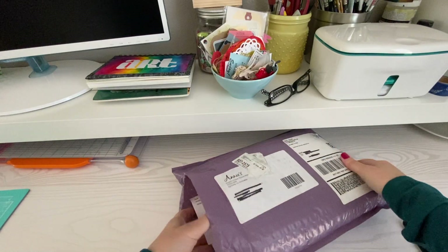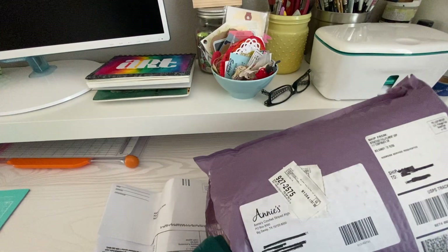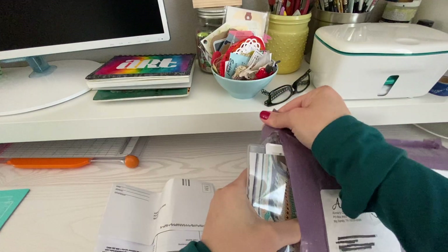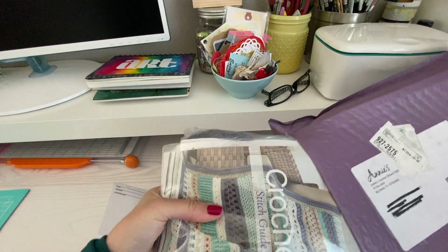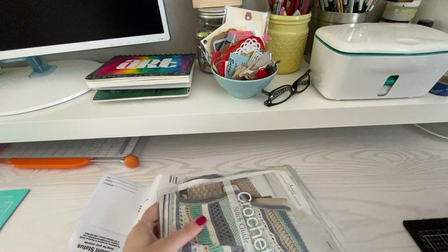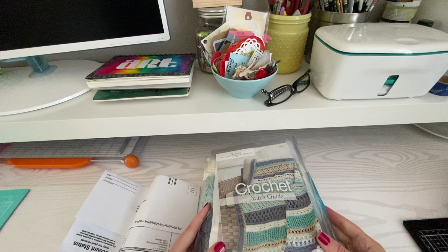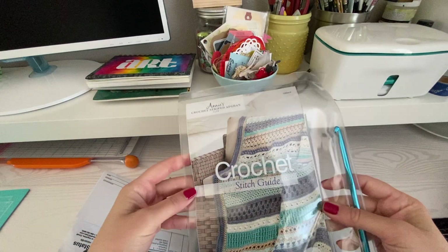So I paid for this myself because I keep getting all those ads, like you probably do, about crocheting and especially this company, Annie's Crochet. So I think that's everything in there. Okay, so this is the first of the kit that has come, and as you can see, I love that they put it in this plastic thing.